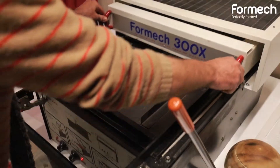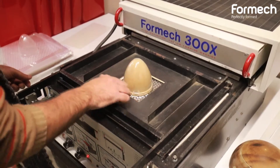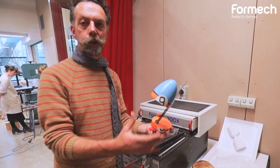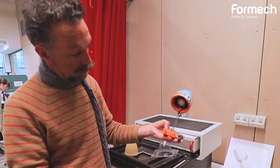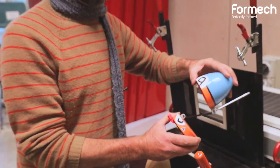The student produces the turned pattern based on their design, then thermoforms their mould and incorporates that into their finished design — which is a little lamp and radio inspired by a Formula Ford.